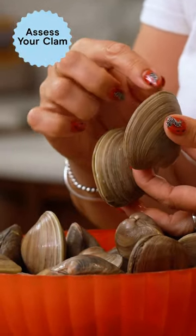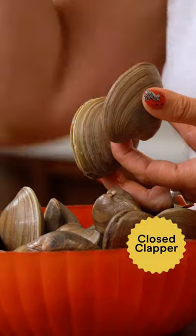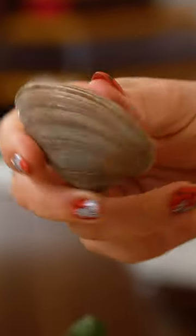What you want to see is a very tightly closed clapper. This guy looks great — he is all locked up. No gaps, no cracks, no broken bits of shell. The happy little clam.